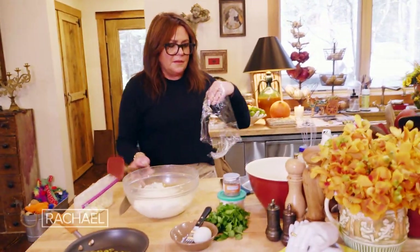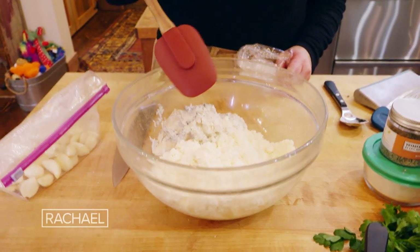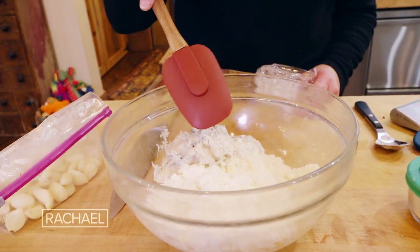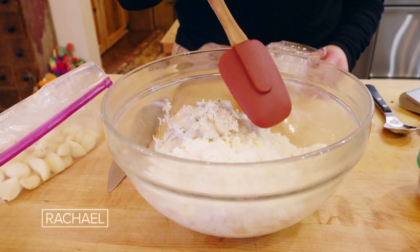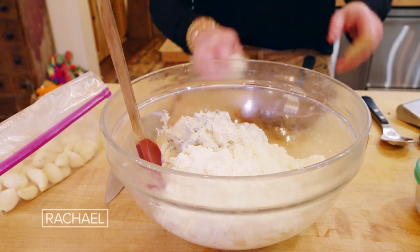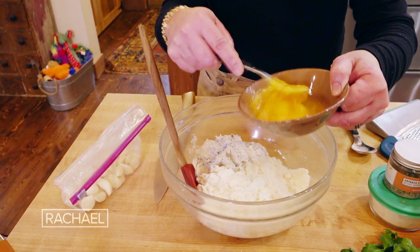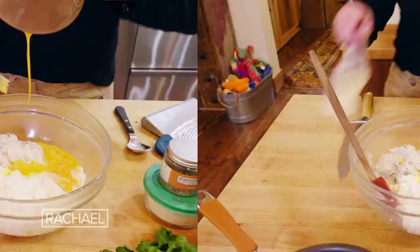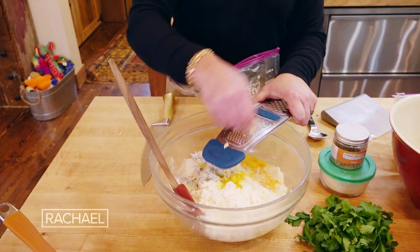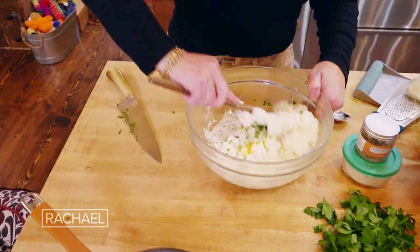In this bowl, I took about two cups of fresh ricotta that I drained, about 12 ounces of sweet gorgonzola trimmed of the rind, and about three quarters of a cup of parmigiano reggiano. Then I'm going to take one egg, lightly beat it, add a little pasted or grated garlic — just one clove — and a handful of parsley. Then we mix this together.